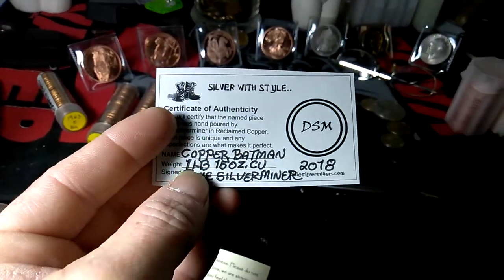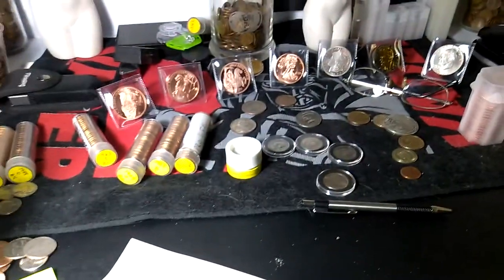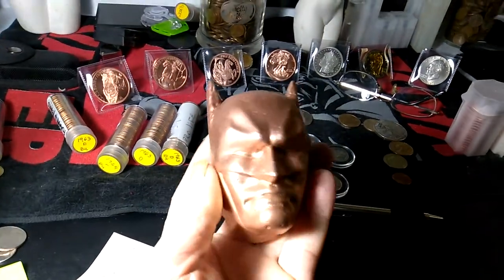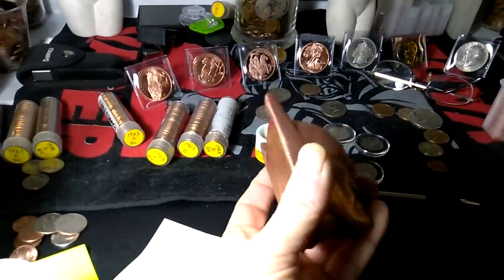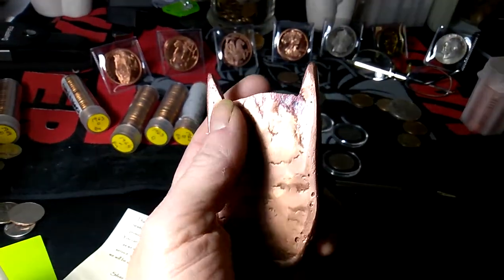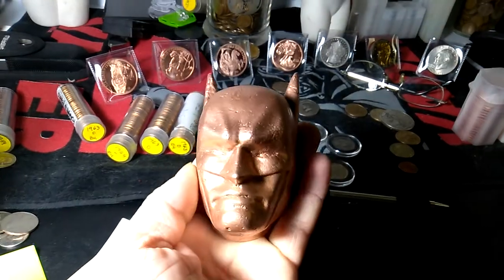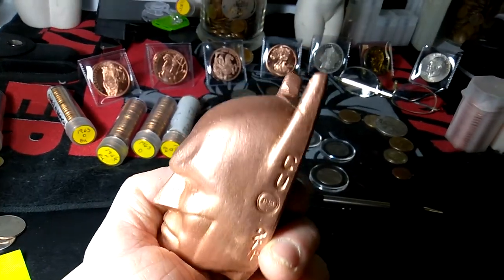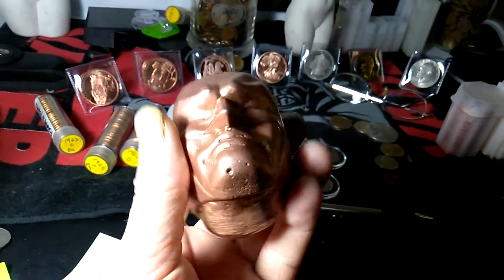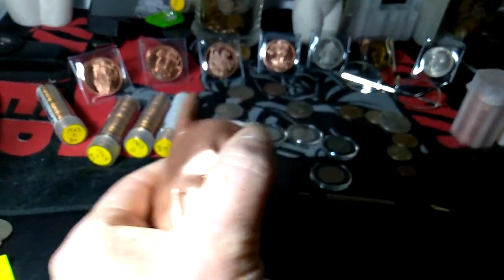This is a COA for a copper one-pound Batman bar. I saw it on one of their videos and just had to have it. There it is, guys. They say silver is hard to pour — it looks like these guys have got it figured out. Nice pour lines on the back, it looks good. Not a lot of lines on the side — that looks like a pretty good job to me. A few pits here and there, but that's copper. Copper is a hard one to pour.